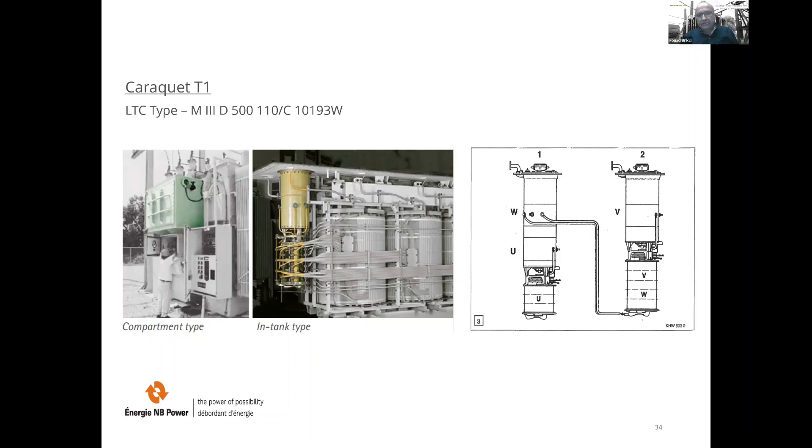In column one, you can see diverter one on top (W) and diverter two, with the selector U associated to the U diverter at the bottom. In column two, you have the single diverter V with its selector V at the bottom, and selector W associated to diverter one on top. The timing between the motor drives and diverter assemblies is adjusted using the shaft connections between them — this part is really important because it's through this shaft that they can adjust the timing.